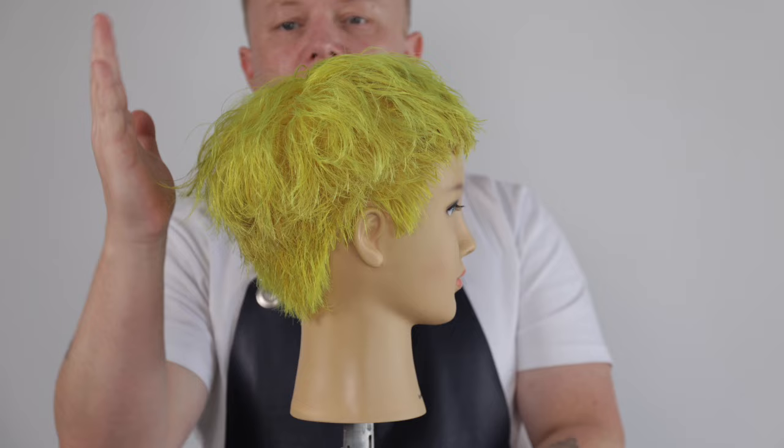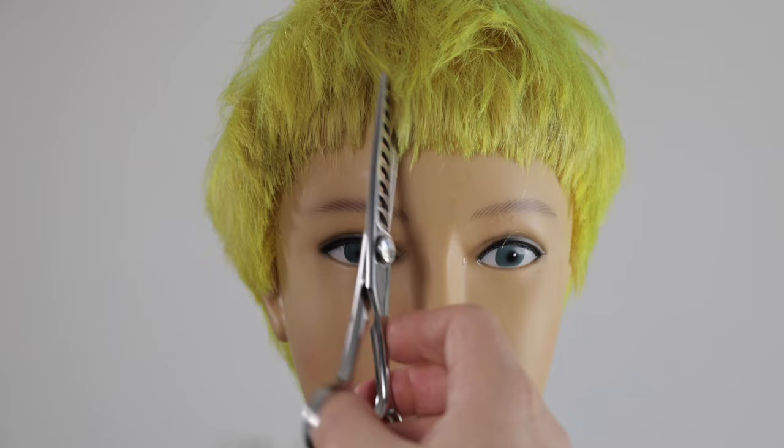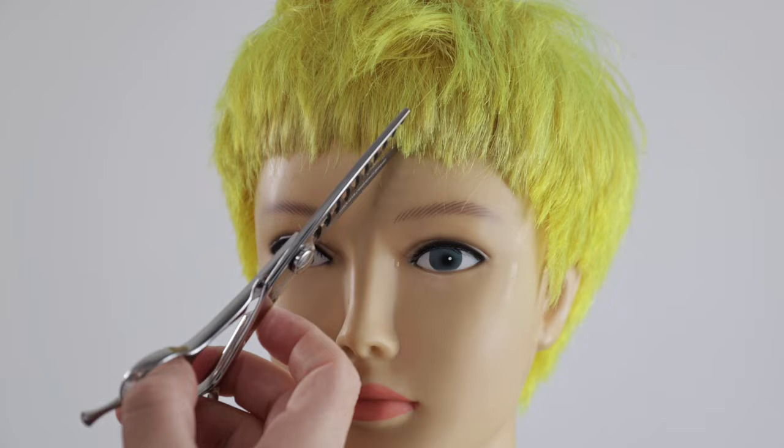I now flat wrap blow dry the haircut into natural fall before refining the fringe into an amazing textured micro bang. Using my scissors to point cut deep into the fringe to remove more weight. Open and close your blades multiple times in one place, and also angle your scissors to remove more weight, creating even more texture.